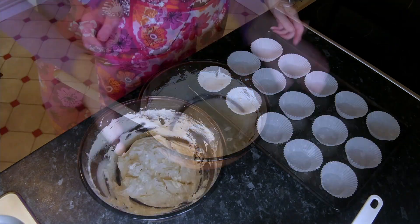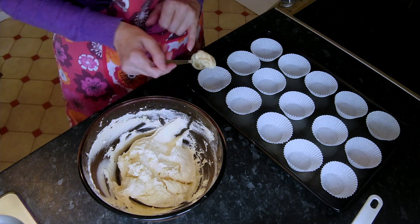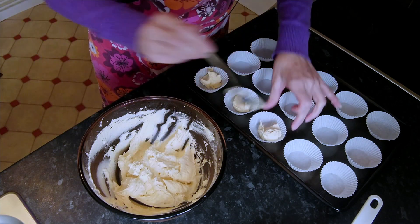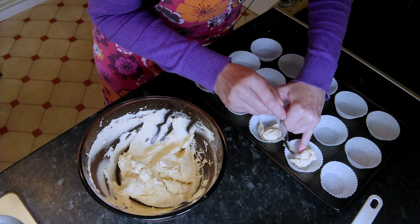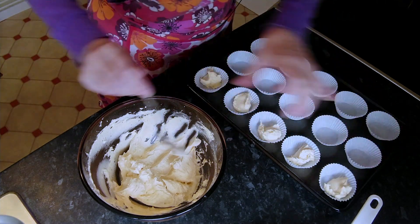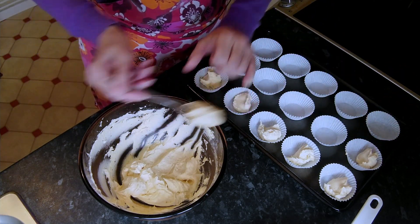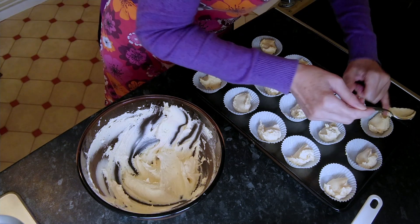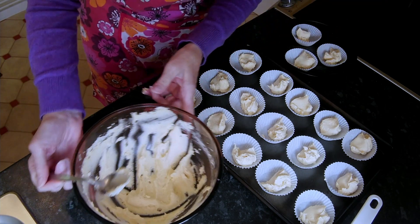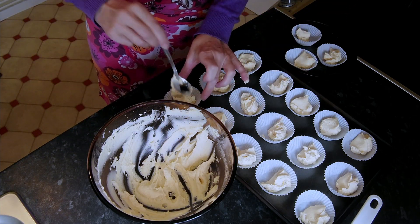Now we can put it in the paper cases. We just need to half fill them. So just fill them up about this much, and then if we've got any left over we'll go in and dot some more in the ones that aren't quite as full as the others. You just need to get them as even as possible — don't worry if they're not. That's my 15 and I'll get my other three over. I've got a little bit of mixture left so I'm going to fill up those that have a little bit less than everybody else.